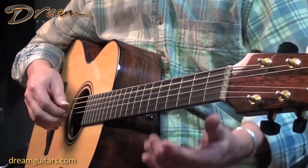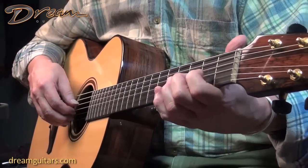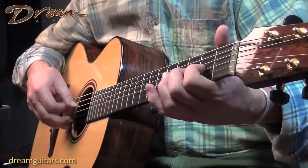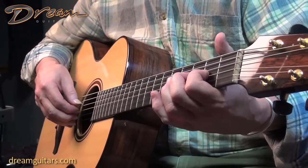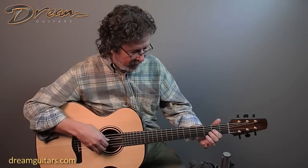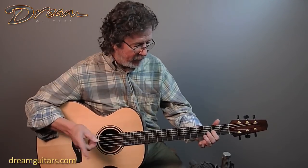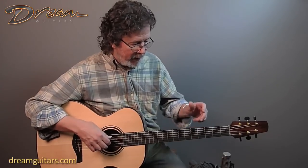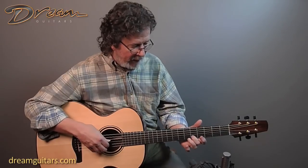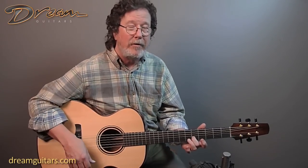We've only got two strings left. Here you can use the old method of putting your finger on the second fret to tune that second string to an A. Because remember, this is still a G, so that's going to be A. And then your next string is going to be a D. Because we've tuned the second string down, you can do that on the fifth fret, just like you would for standard tuning.